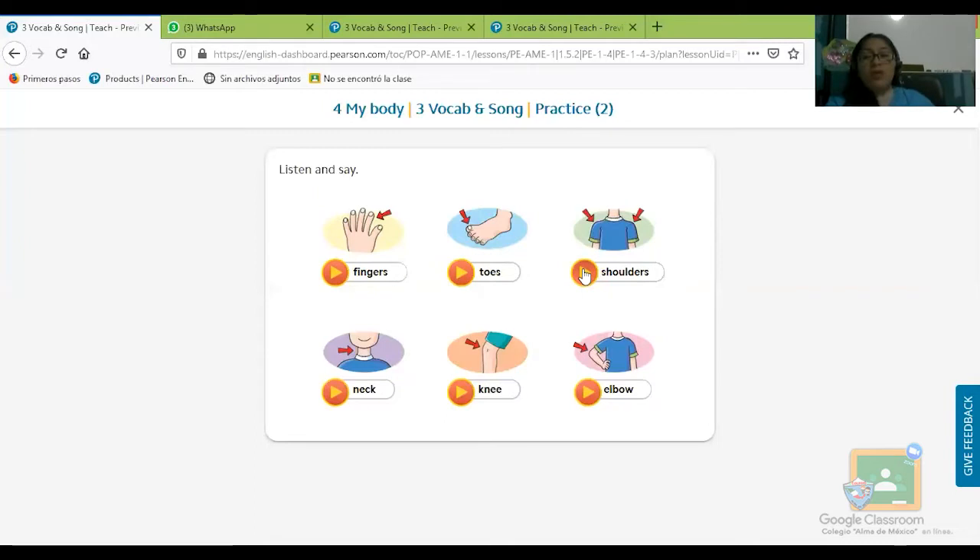Shoulders — hombros. Shoulders, hombros, tenemos los hombros. Neck, neck — el cuello, el que tenemos aquí. Knee, knee — la rodilla. Y abajo está elbow, elbow — aquí en esta parte tenemos el elbow. Repite conmigo por favor.